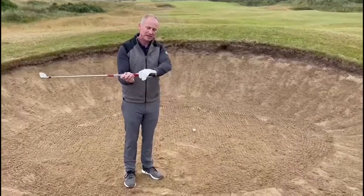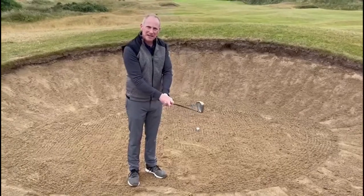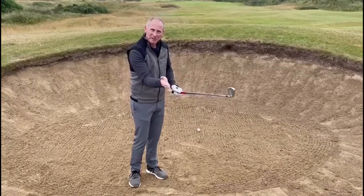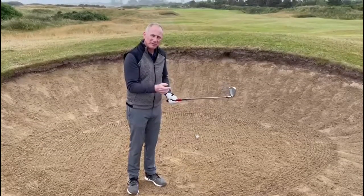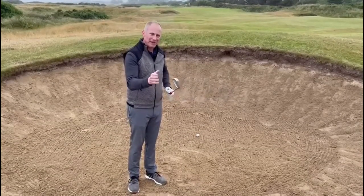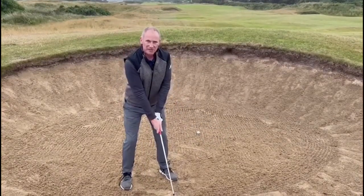Number one, I want you to hold the club maybe down half an inch. Number two, make sure you're gripping it nice and firm — this stops the club getting to the bottom of the ball. We want to catch the ball halfway up, so when I'm addressing the golf ball I'm also going to hold the club maybe halfway up the golf ball.